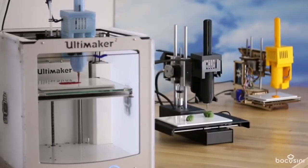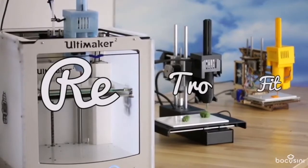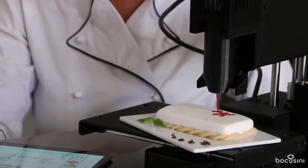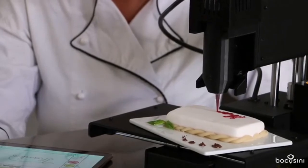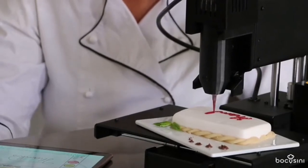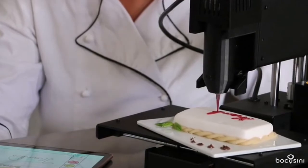We offer Bocosini as a complete out-of-the-box system or as a retrofit kit for those who already have a printer at home. The crowdfunding campaign will help us with many tasks ahead of us. We have to acquire all necessary food approvals and certifications and scale up our food cartridge production. We also want to improve the design of our printer head and enhance the software to make the system even more convenient.